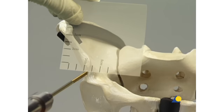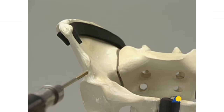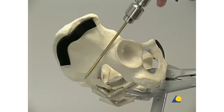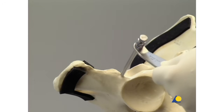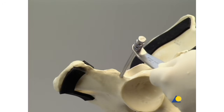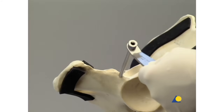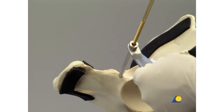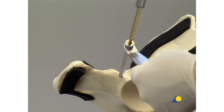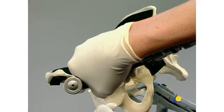This insertion point is best found with the template. The Schantz screws are angled 10-20 degrees cranially and 20-30 degrees medially. The drill sleeve assembly is inserted through the incision and placed directly on the bone surface. The trocar and drill sleeve are removed. The first Schantz screw is inserted through the outer sleeve of the drill sleeve assembly, angled 20-30 degrees medially and 10-20 degrees cranially.